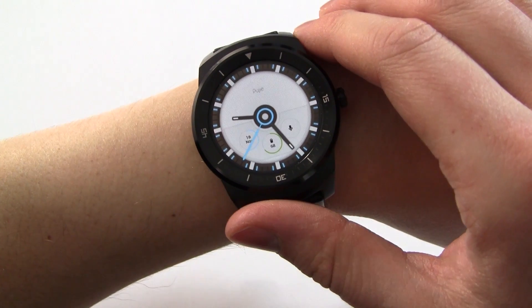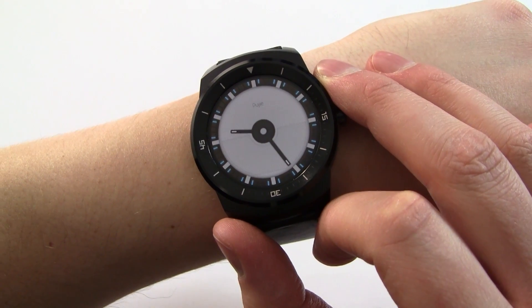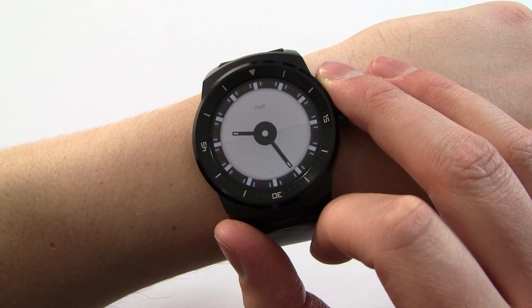That was quite a quick game review, so I thought I'd take this opportunity to show you another watch face. This one is from the author of Poogee Black and it's called Poogee Blue.